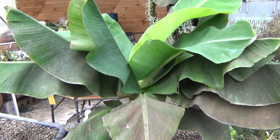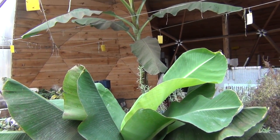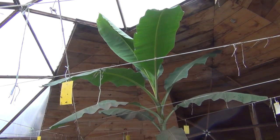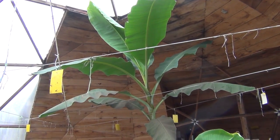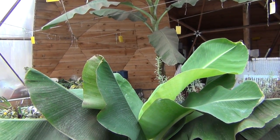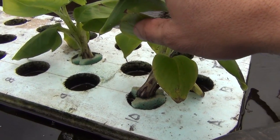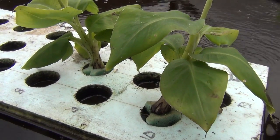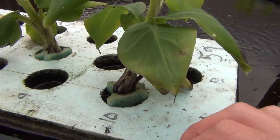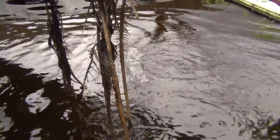The dwarf banana is looking really good this year — put out a lot of leaves, so hopefully it'll overwinter fine. And of course behind that is our full-size banana, which is almost up to the ceiling. Usually I hack it back but so many people tell me not to, so I'm just going to leave it alone this year and see what happens. The dwarf banana also sent out a bunch of pups, so I just stuck them in the grow grids to keep them alive until I found a new home for them. They're actually working fairly well at holding the plant up and getting some new roots to grow.